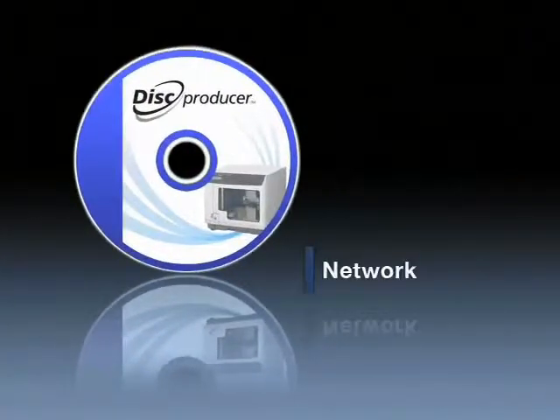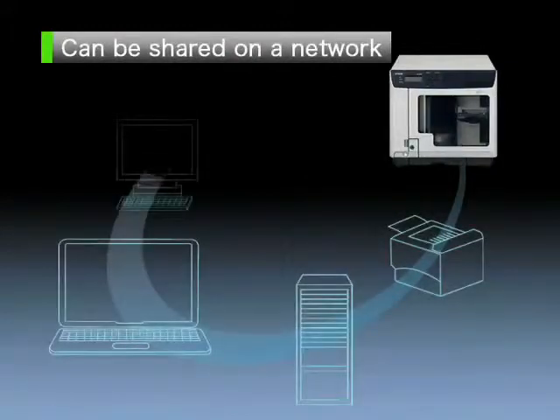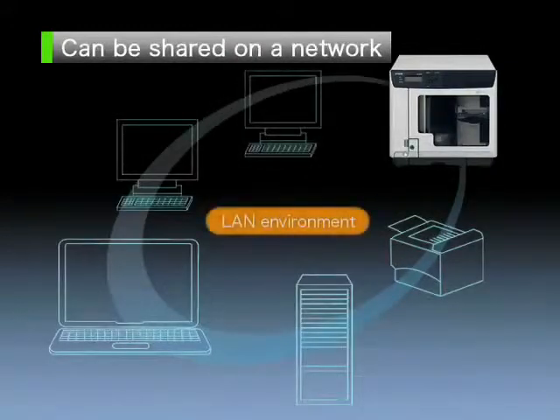Network Features. Network-ready disk producer models can connect to a network with a few simple settings. Network-ready models that are connected to a LAN can be shared through an entire office, just like network printers and copiers.